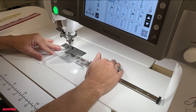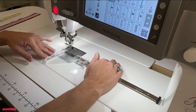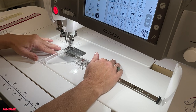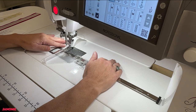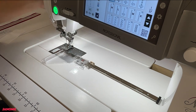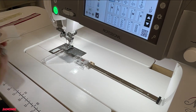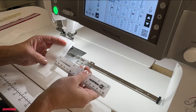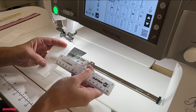Away you sew. Once you get to the end, you can take and measure — that is a true quarter-inch seam.